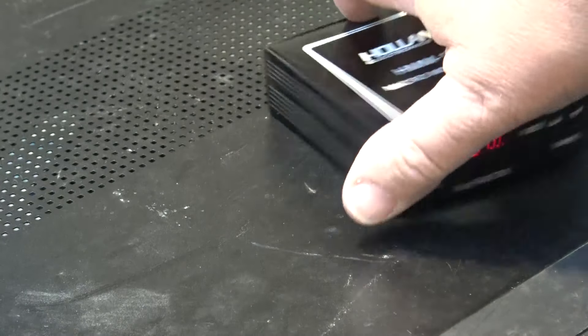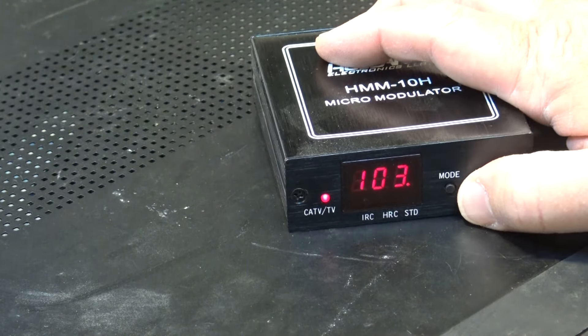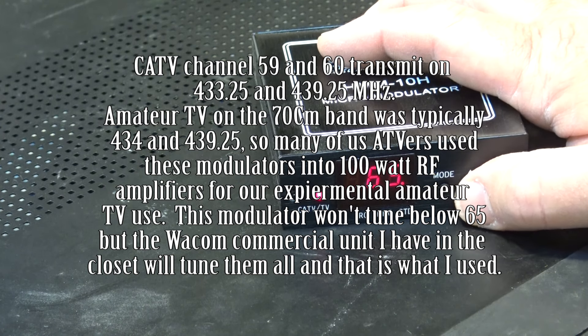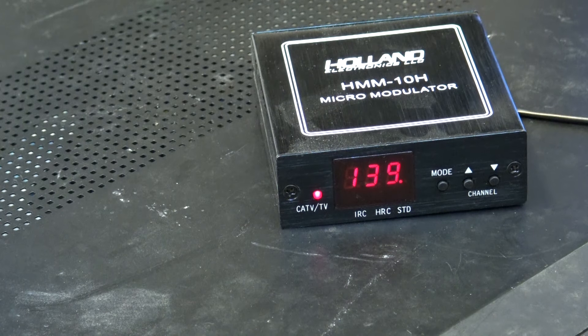If you hooked up an antenna to the RF output and plugged it into an amplifier, you could essentially make yourself a television transmitter. Many people, including myself, have done that to transmit wirelessly to a TV without running a cable. A small antenna on this thing won't go very far — maybe around your house.